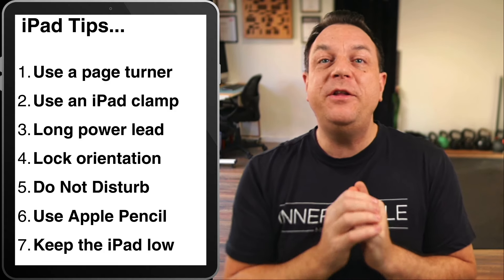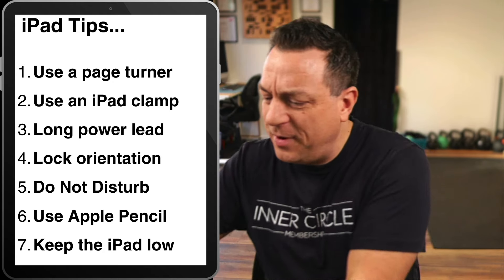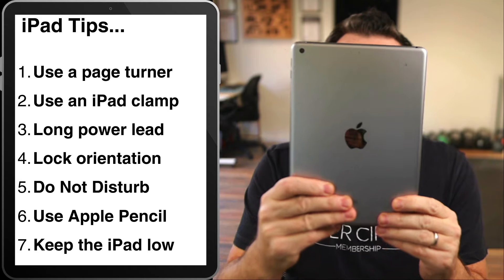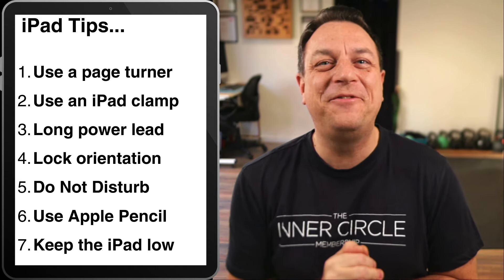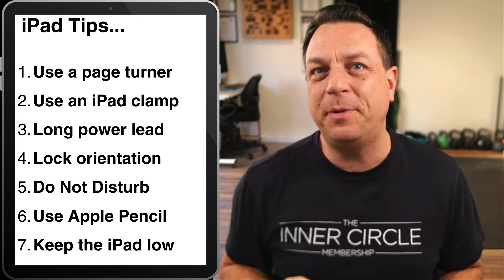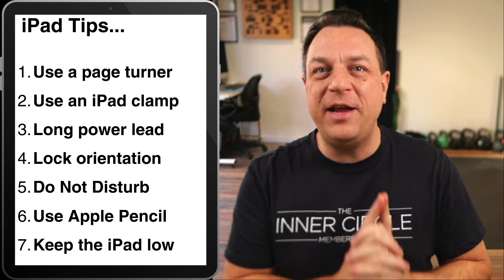Finally, make sure that you get your iPad kind of out of the way — don't have that iPad up in front of your face. Because if you're on a gig and the iPad's right in front of you, it just looks rubbish. Get that iPad down low so people can still see you playing, and if you do your charts like I've told you, you'll still be able to read it really very easily.